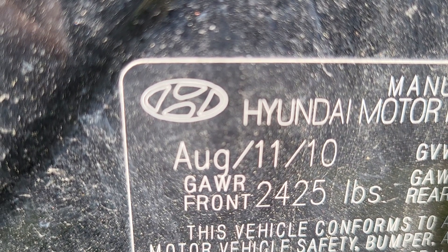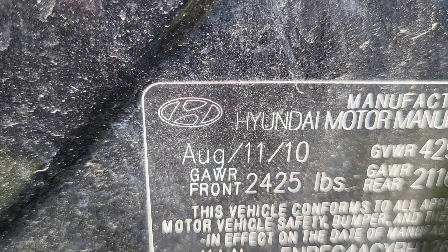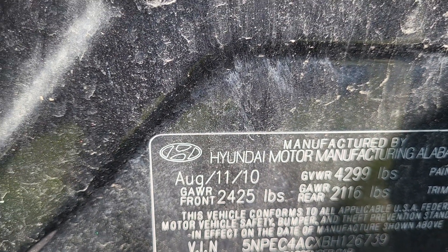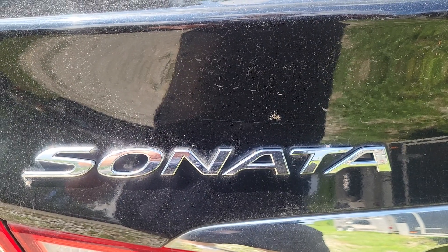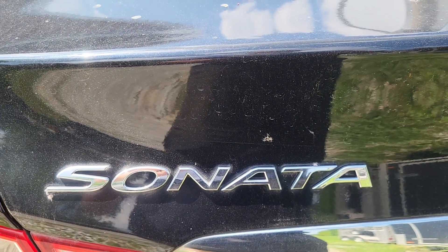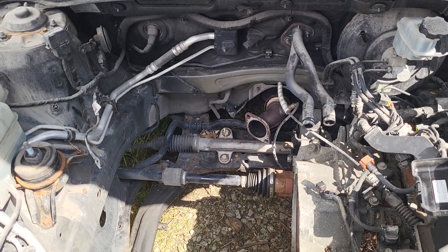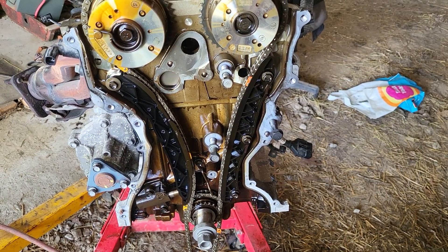Good afternoon, shopkeepers and do-it-yourselfers out there in YouTube land. We've got this 2011 Hyundai Sonata that we're working on today. It started blowing smoke, cranking hard, and didn't want to run.